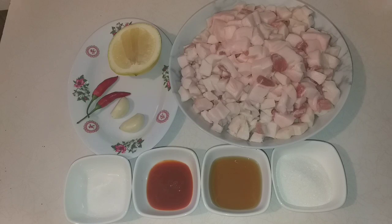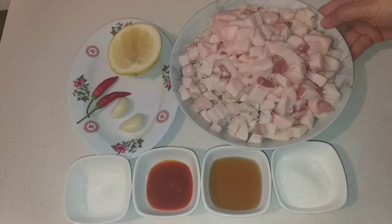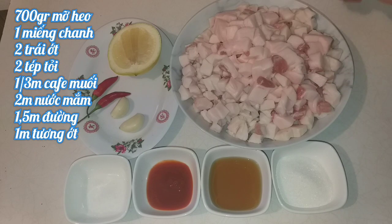For today's ingredients, you'll need 700g of pork fat. Wash it clean, then dry it thoroughly. After that, cut it into bite-size pieces.